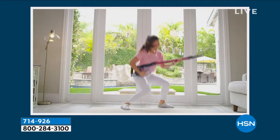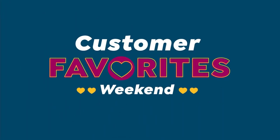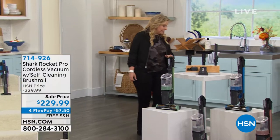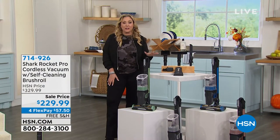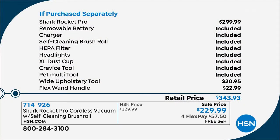This is a stick vacuum, and it's also a hand vac, so it's a two-in-one. We are giving you extra, extra extras with this. The vacuum alone is $299.99. You can spend another $70 just to get the vacuum. All of those extra accessories are included except the bottom two — that's like a $45 value — plus you're getting the flex wand handle and the wide upholstery tool, included exclusively here at HSN.